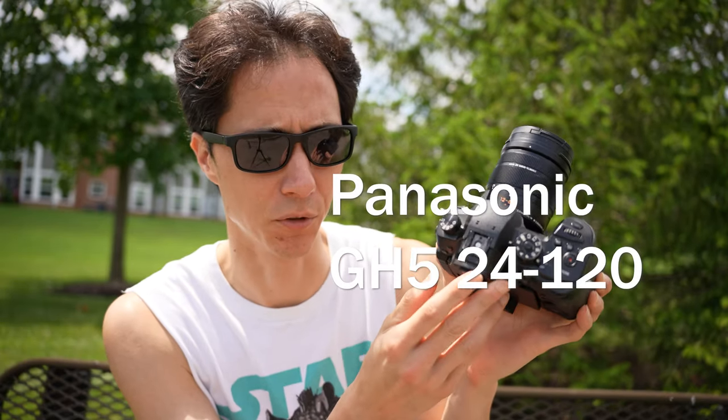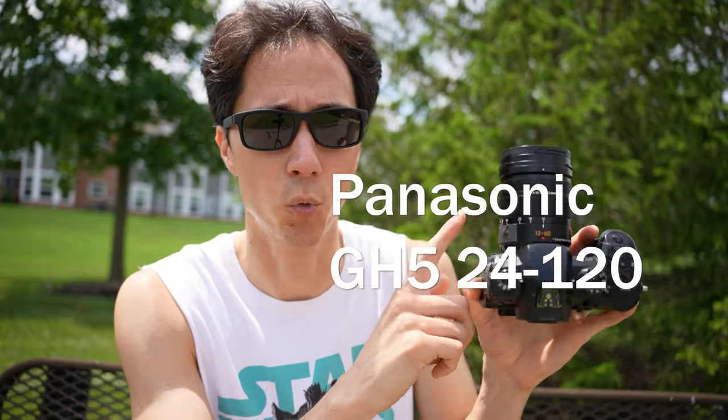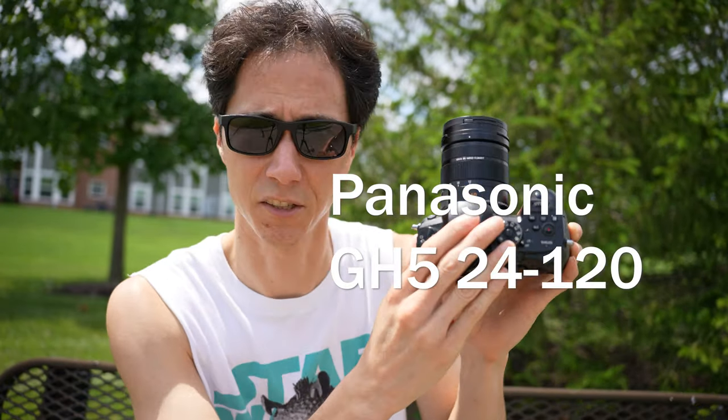When it comes to any of the camera equipment that we use, I can't judge it just based on specifications. You have to weigh all the different factors, and one of the biggest ones is usability. The weight of the camera and the lens is very important. This right here is the main camera we use for the tripod when we shoot Adventure Archives — it's a 24 to 120 lens on a Panasonic GH5.